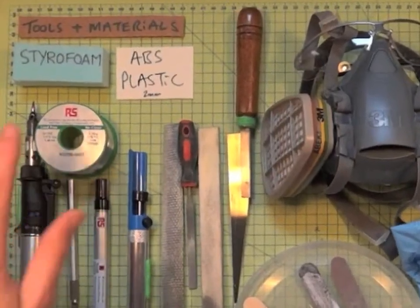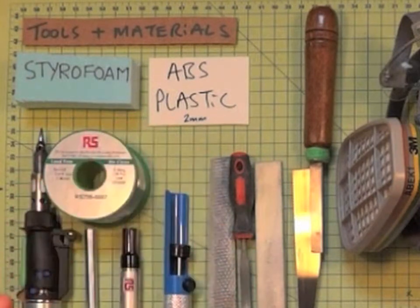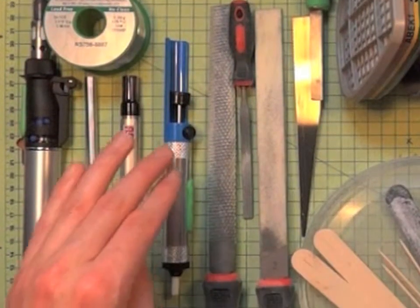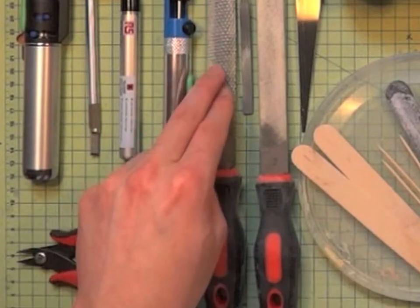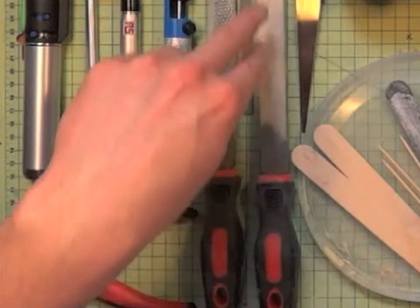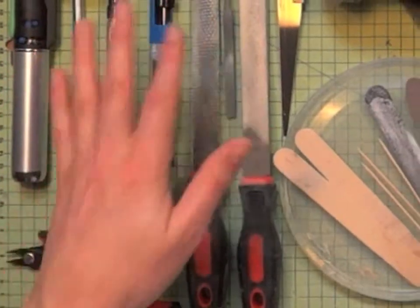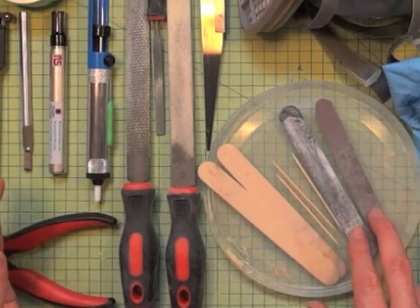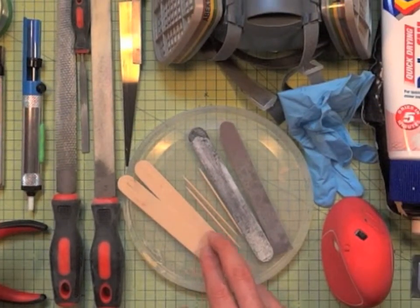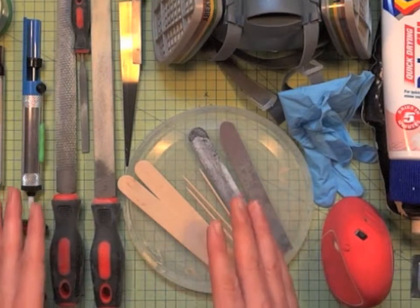We're going to be working with styrofoam and ABS plastic, and as we begin to form those shapes it's quite useful to have a rasp, which is a coarse file, and then a fine grade file, and indeed smaller ones as well. You can take tongue depressors or lollipop sticks and cover them in sandpaper — that makes them really good for finishing later on.